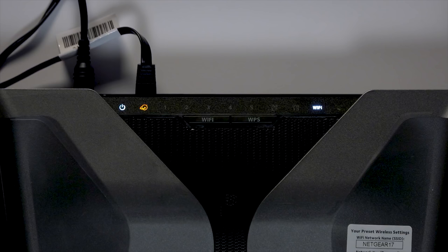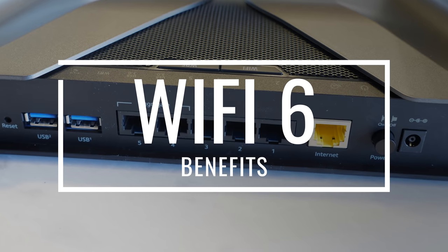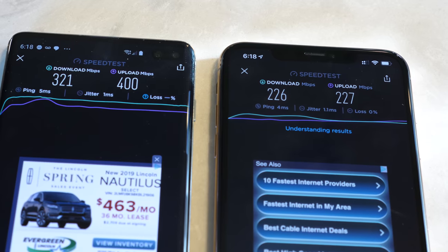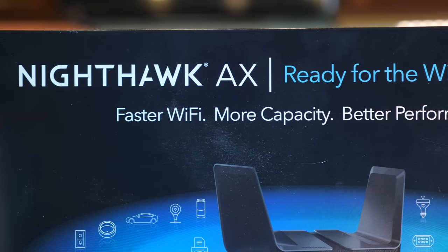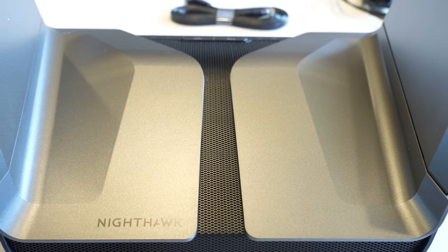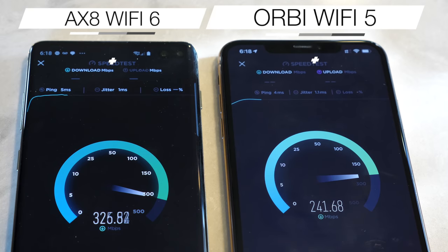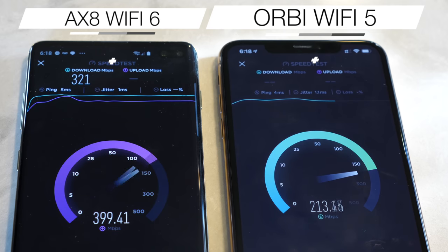We've established that the Netgear Nighthawk AX8 is a strong and powerful router, but let's talk about Wi-Fi 6 and what that brings to the table. First, Wi-Fi 6 is significantly faster than the previous generation of Wi-Fi — the inclusion of Wi-Fi 6 in this router is gonna keep things speedy fast, and you'll notice the difference. Next, Wi-Fi 6 will be less congested. Due to a change in how data is transmitted, Wi-Fi 6 can handle more simultaneous connections with more efficiency, meaning it can handle more devices without choking. And finally, Wi-Fi 6 can even improve your battery life. As long as you're using a Wi-Fi 6 compatible device, you'll see improved battery life when connected to a Wi-Fi 6 router. Since data is transmitted faster and further, your device doesn't have to work as hard to maintain a connection, and that means battery life will be better.